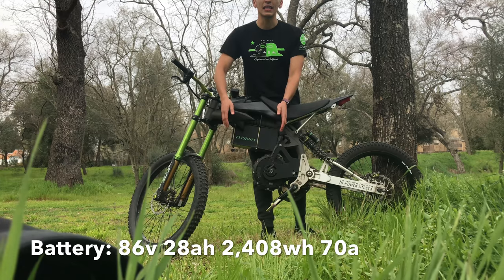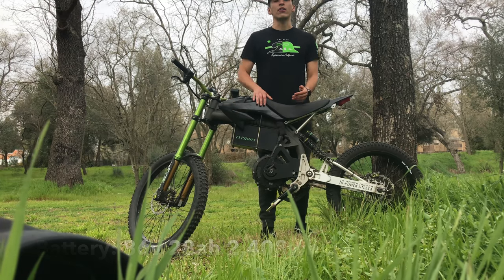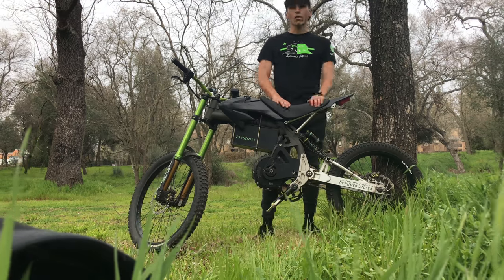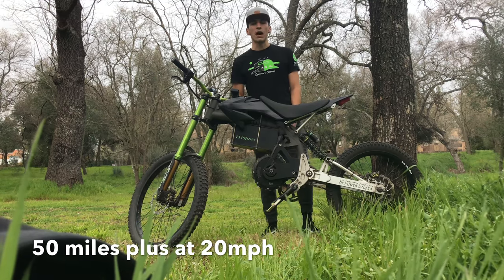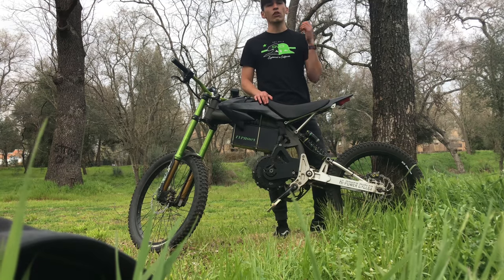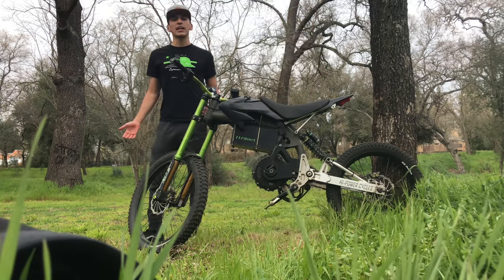This battery is an 86 volt 28 amp hour battery with over 2,400 watt hours of usable power. On average, I get about 25 miles going really hard on the system, so that's plenty of range for all of your off-road needs. Let's take a walk around.